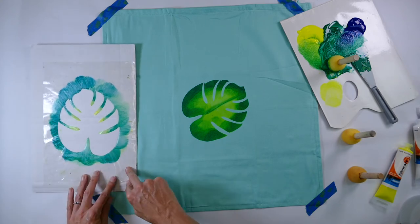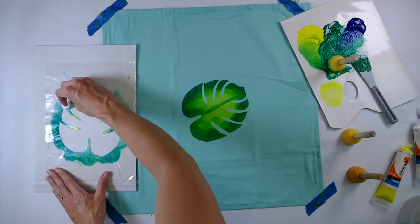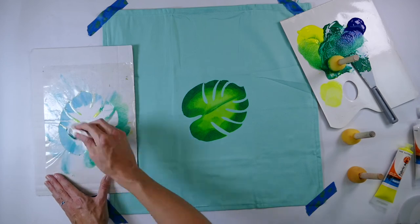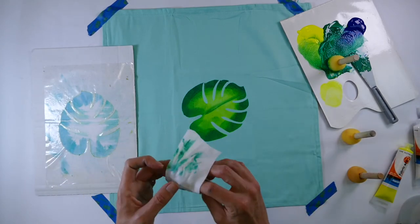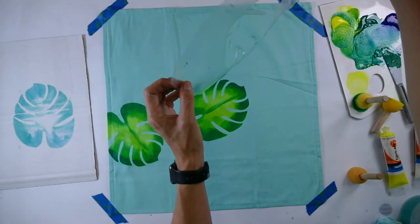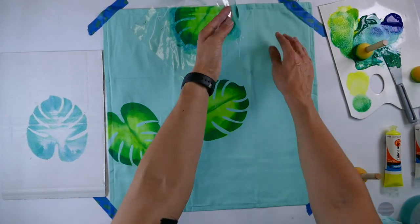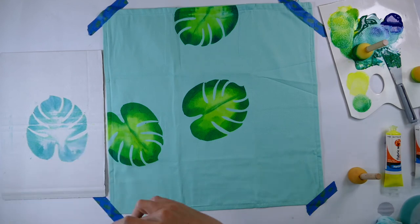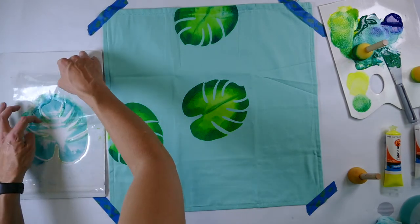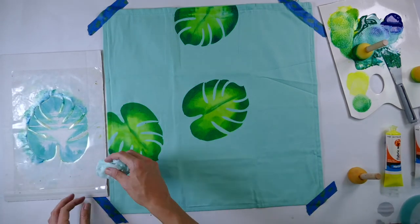When you're print making it's important to keep things clean, so it's a good idea to clean off the stencil in between prints, just to stop yourself getting into too much of a mess. Continue printing this leaf design until you fill the fabric. It's all about making creative decisions as to where you're going to put that pattern — make sure you concentrate on the negative space as well as the positive.